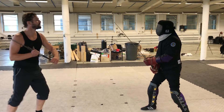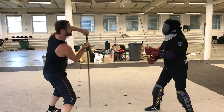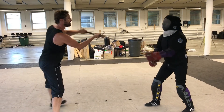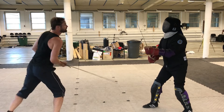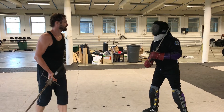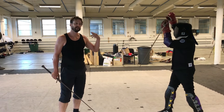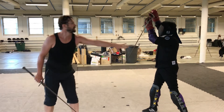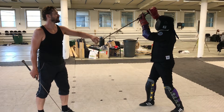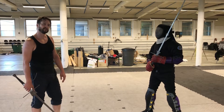That's exercise number one. Now for exercise number two, he can also utilize the higher hanging guard — the upper hanging — so he'll use this position or on the other side that position. The thing with this is it doesn't really matter which one he uses for which cut.